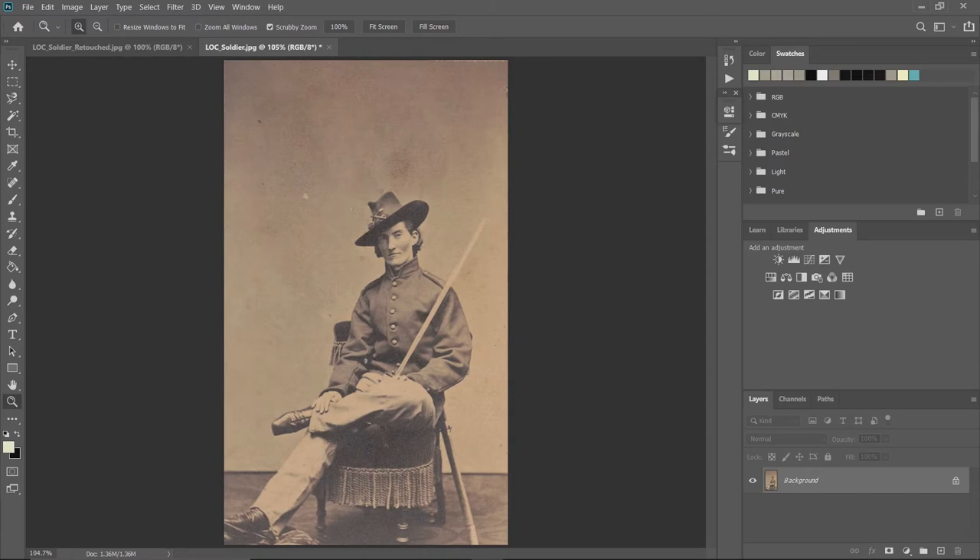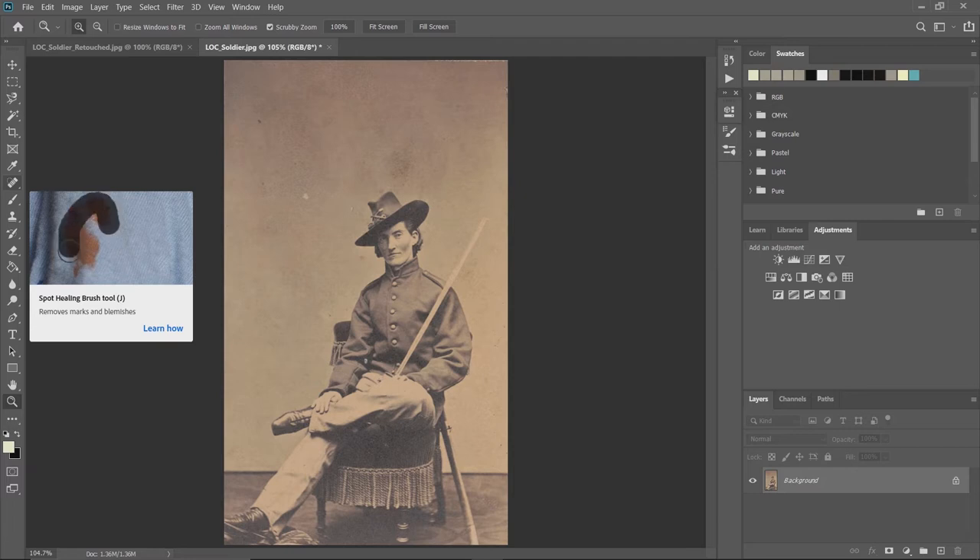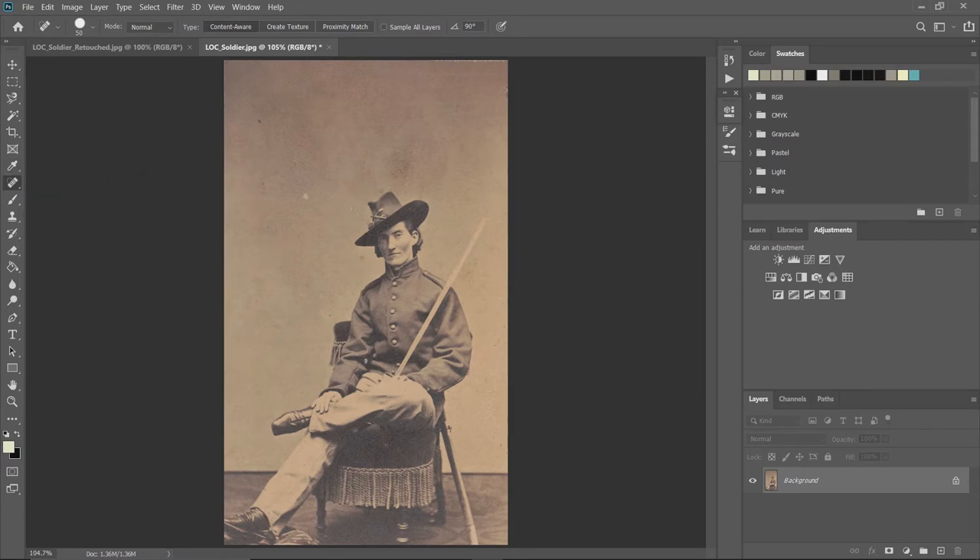The next thing we want to do is address those little speckles. Photoshop has a very handy series of tools called the spot healing brush and the patch tools. We'll start with the spot healing brush — click on the little band-aid icon. Click on a spot and it just automatically disappears. You can even click and drag to highlight an entire area.